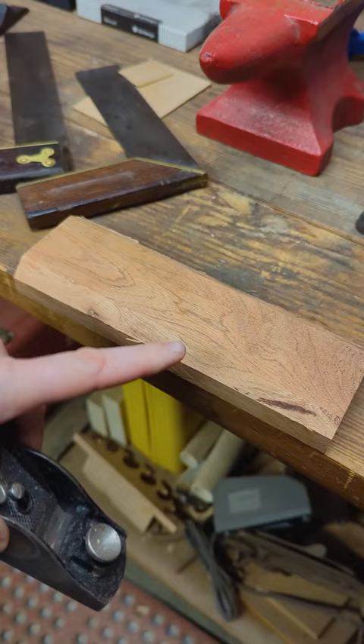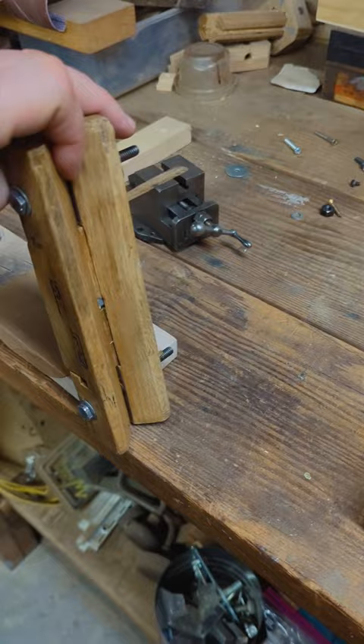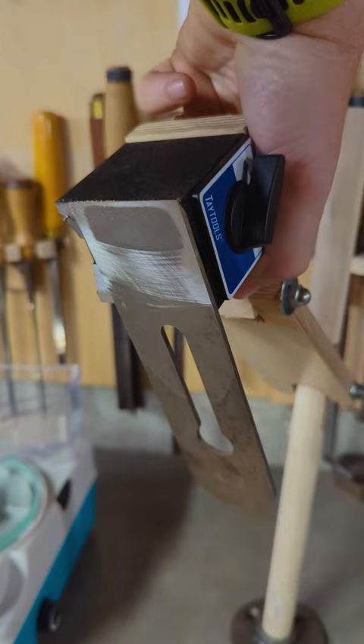We all know you can take a block plane and quickly and easily make a chamfer, but a chamfering plane makes things really fun, quick, and easy. Wouldn't it be nice to have something you could quickly throw on a plane and turn it into a chamfer plane?